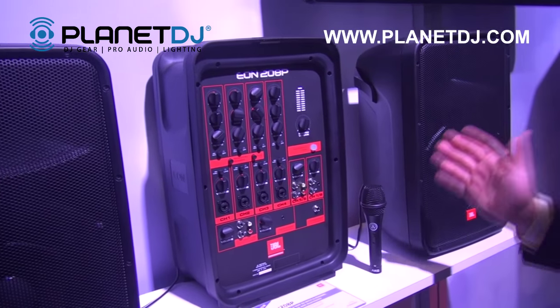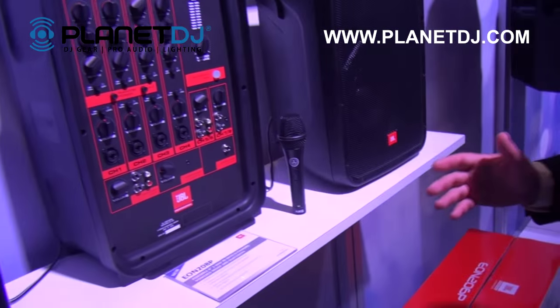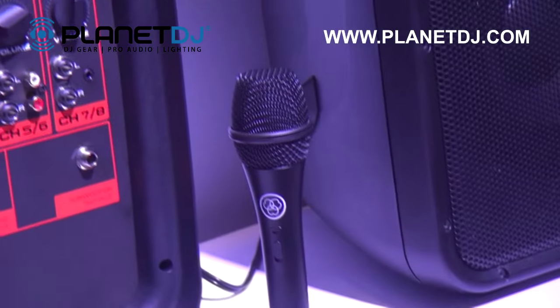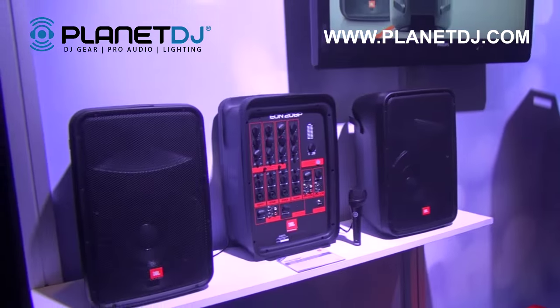Also included in the package is an AKG vocal mic as well as an XLR cable, so you can take this right out of the package and you're ready to go. The EON 208P will be available later this year. For more information visit PlanetDJ.com.